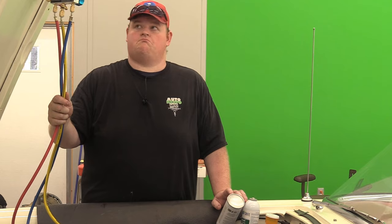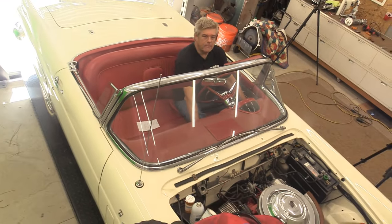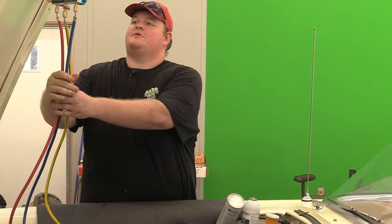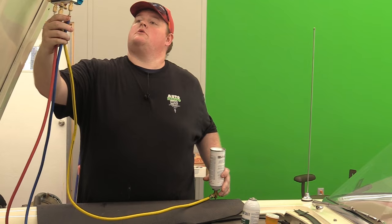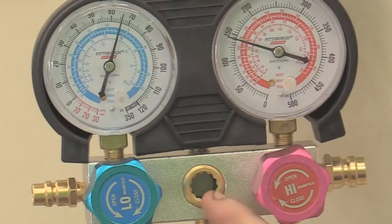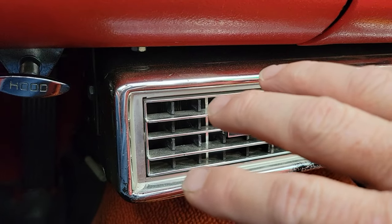Compressor running. There it went - it scared me a little. It's actually blowing cool air now. Letting it suck the rest of the can down. You can see there's still liquid in there. That's chilly - it's hurting my arthritic hand.